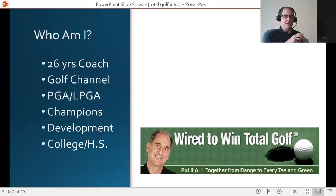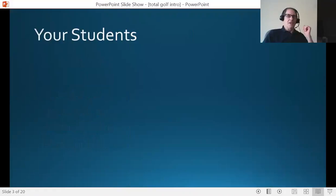Let me tell you a little bit about myself. For 26 years I've been a peak performance coach. I've made appearances on the Golf Channel and used to be the weekly mental game contributor to the Golf Channel for a couple of years. I've worked with PGA professionals, LPGA professionals, Champions Tour golfers, Development Tour golfers, as well as college and high school players — pro and amateur golfers for over 25 years. You're welcome to Google me and find out more information.